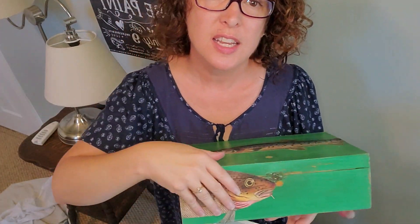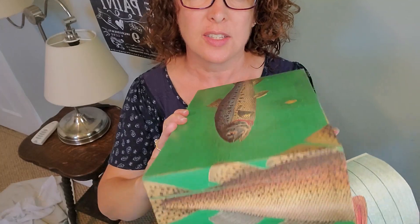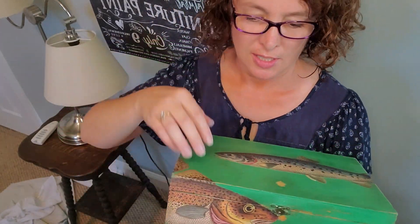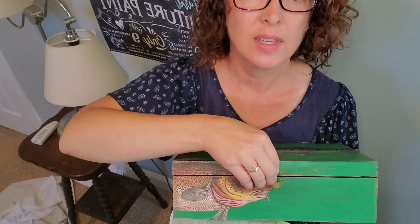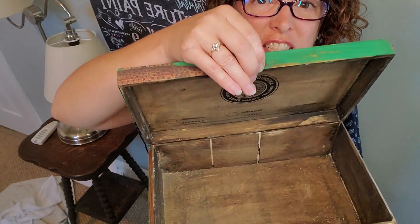Here's another box that I did — this is the one I made for my own son. It has the fish poster wrapped clear around. This was actually a cigar box. I wondered what he keeps in here and I think it's dirt.